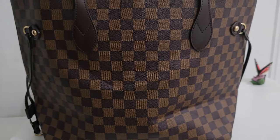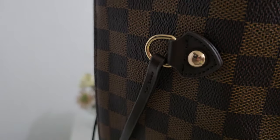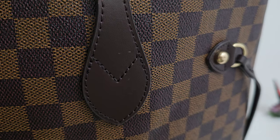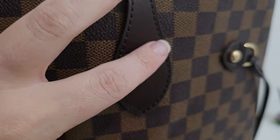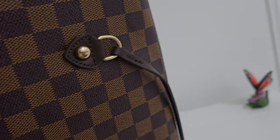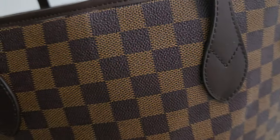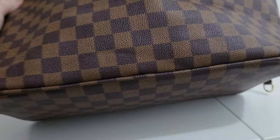It'll take a while — this is my first time using it. It's more or less the same here. A little scuffy. If you look at the bottom, there's no feet, but there shouldn't be on even an authentic Neverfull. There's no writing, there's nothing.